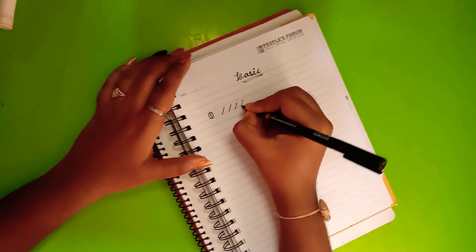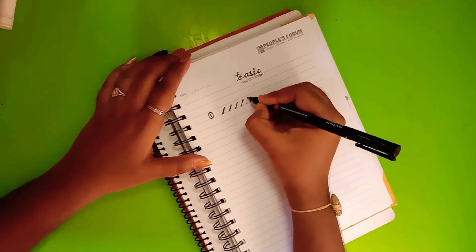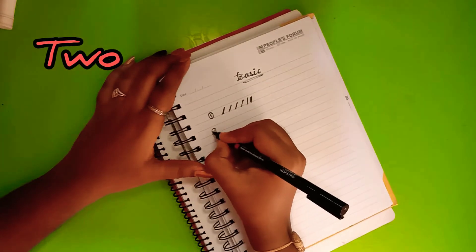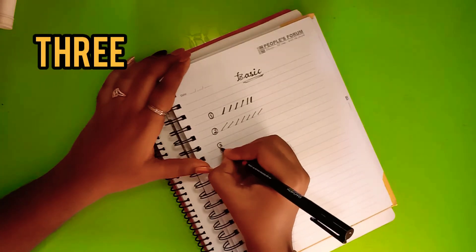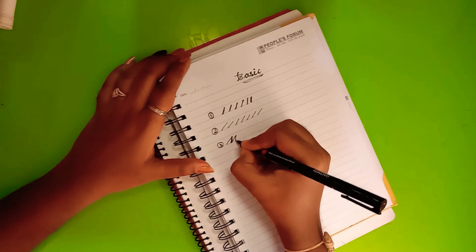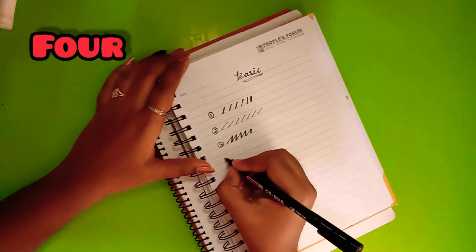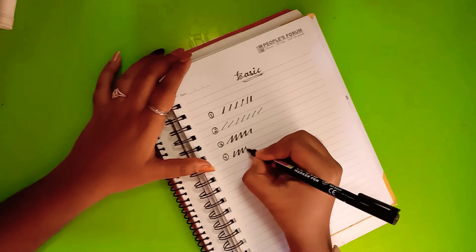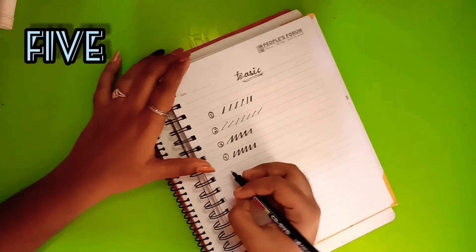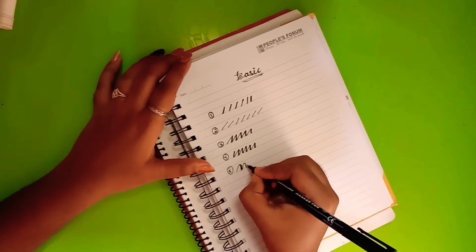Whenever you give any downward lines, give more pressure — downward means more pressure, thick or dark. Upward lines means less pressure, light and thin. First upward then down, upward then down. Then down then up, down then up — these are the basic stroke directions.